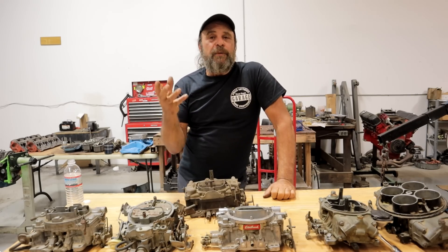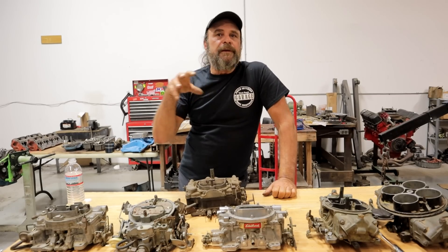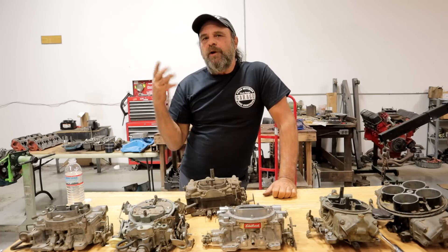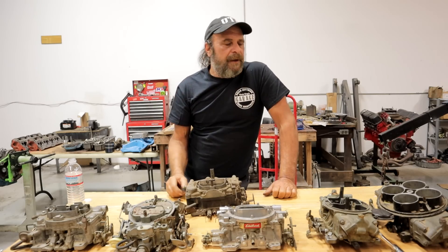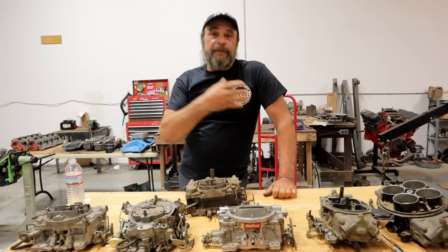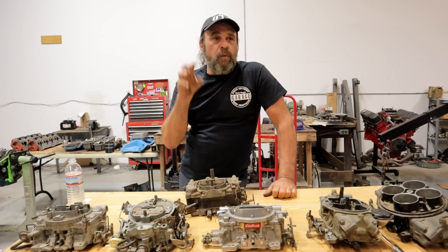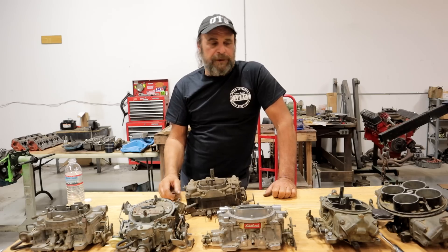More carburetor stuff. Every time we do one of these carburetor videos we always get really good feedback on the fundamental videos, so we're going to continue. The last one we did was on carburetor sizing and how the formulas don't always add up to real world results. This time around I want to talk about the different styles of carburetor, the ones that we commonly come across.